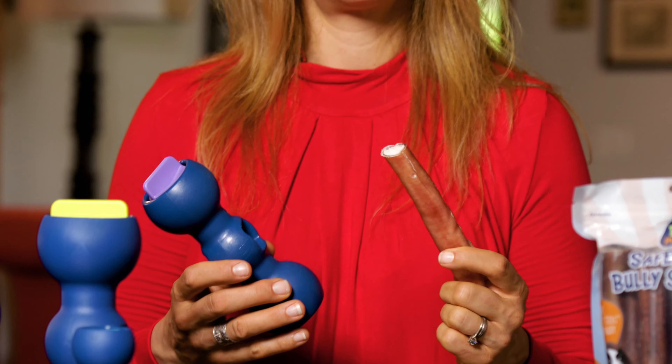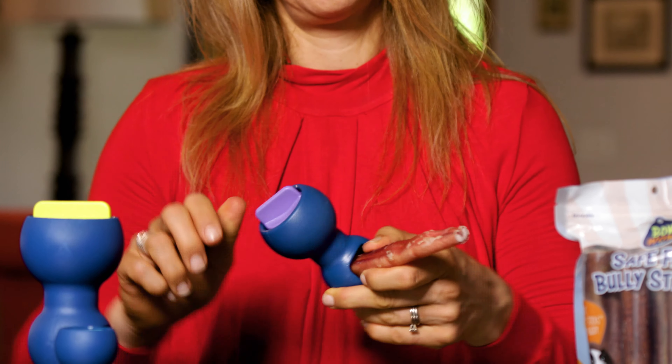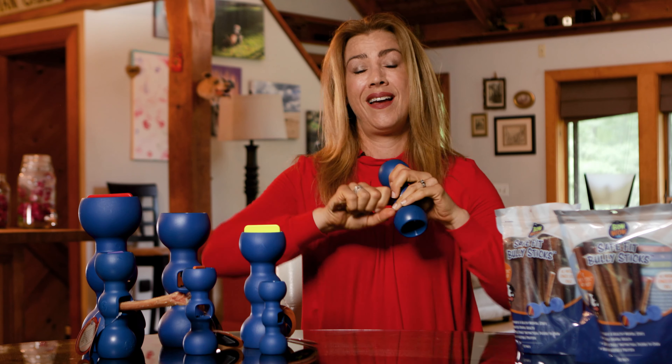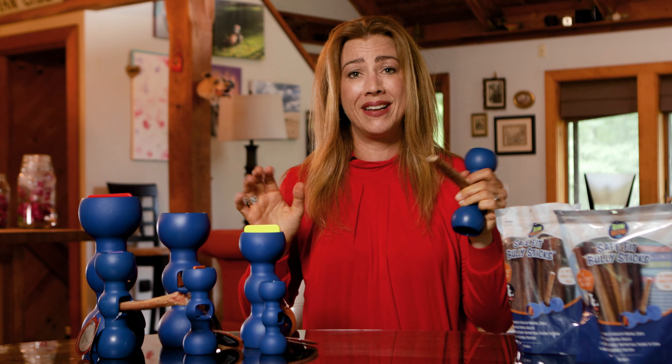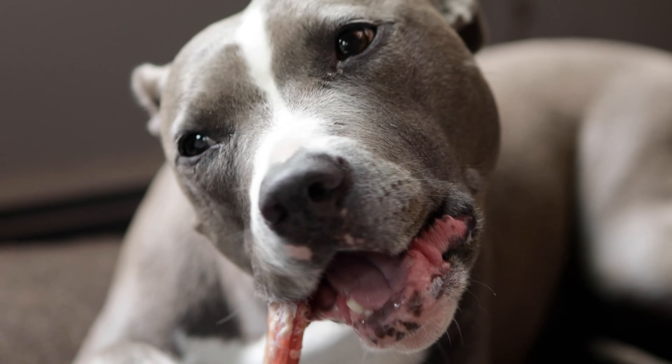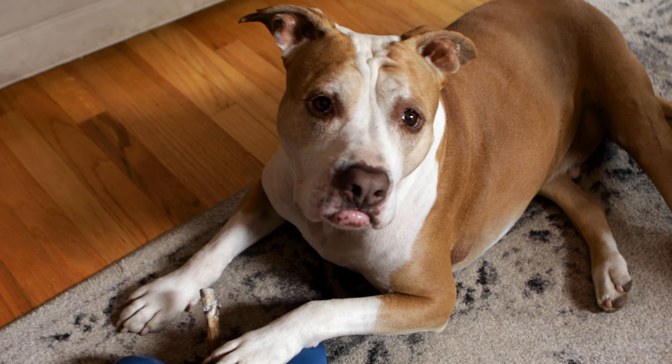How it works is you take your bully stick, you insert it into the Bully Buddy, twist the screw tight, and that's it. I can't pull it out, your dog can't pull it out, and even better, it allows them to safely put their paws on top and chew away without any potential for a hazard.